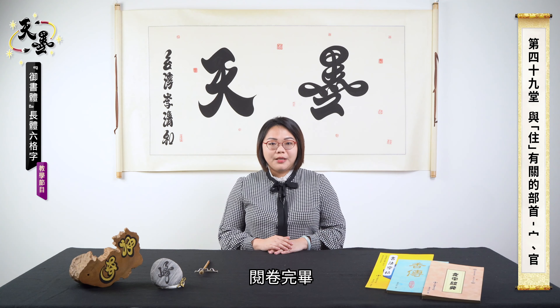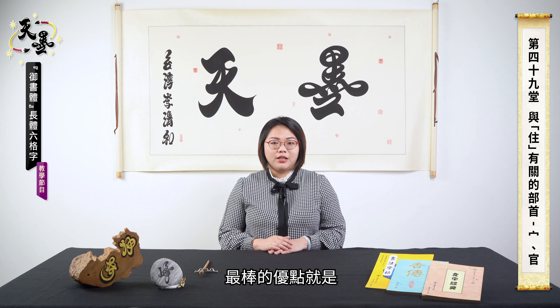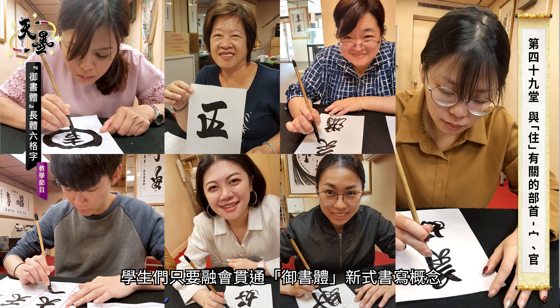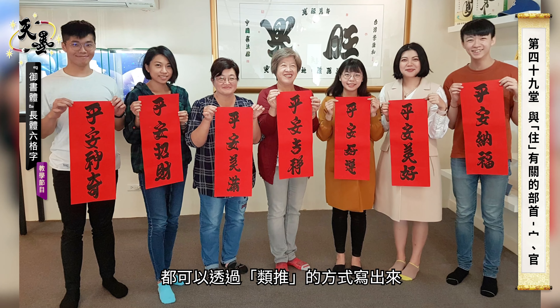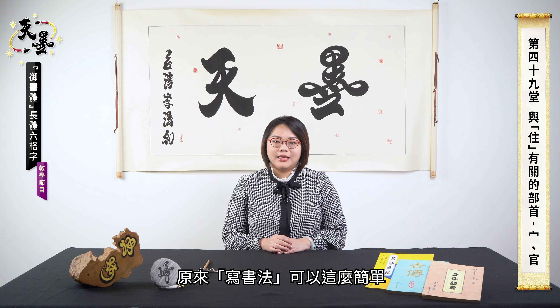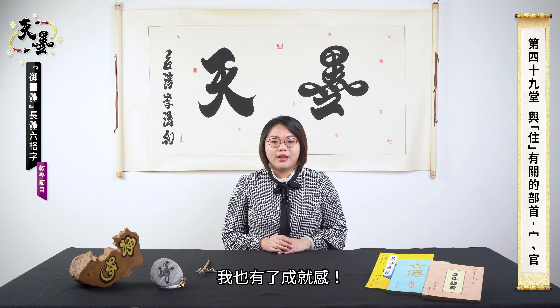I checked their papers and realized the best advantage of systematic learning. Students can associate new words they haven't learned with the ones they know if they grasp Ushuti's idea of writing. One student told me that he solved the quiz by using the concept from class, and he was surprised at how easy calligraphy is. When he's satisfied with his progress, I feel a sense of accomplishment.